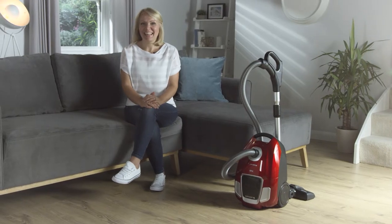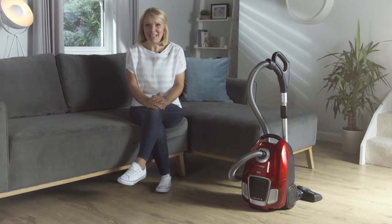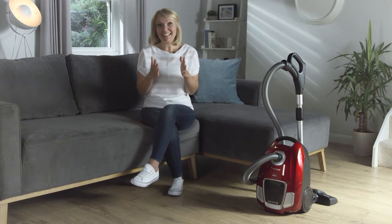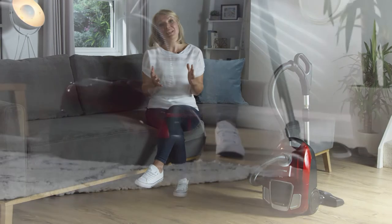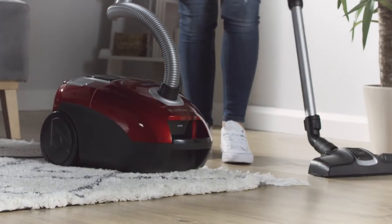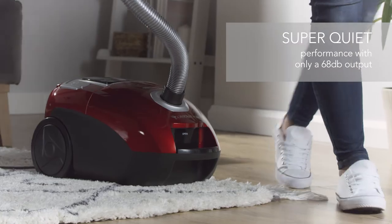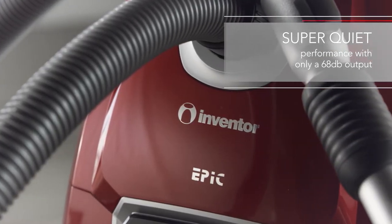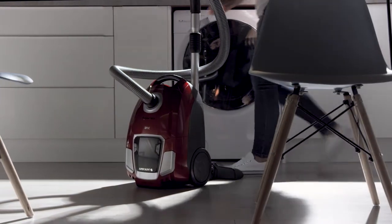Enjoy quieter cleaning thanks to the Inventor Epic Vacuum Cleaner. With a sound output of just 68 decibels, you can enjoy a quieter home whilst doing the housework. Plus, with its sound-absorbing design, you have the freedom to vacuum any time of day.